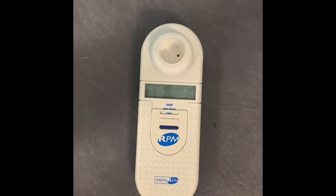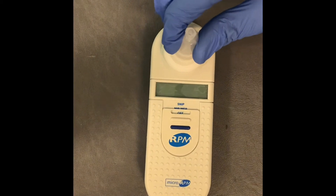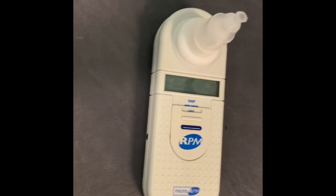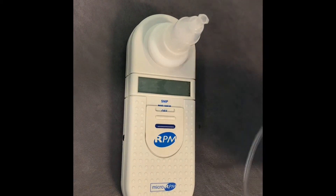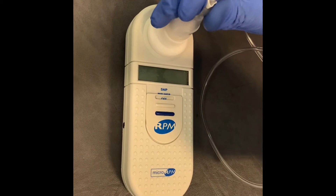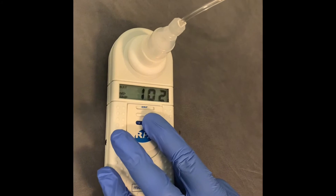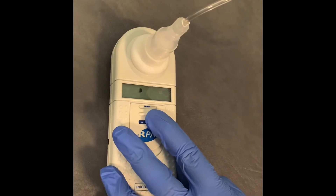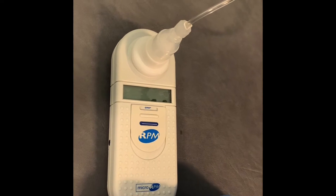When using the micromedical device, you connect the filter into the top port here, and then to attach that, you connect the snip probe by just twisting it on gently. To turn it on for a snip, push this dial up to the very top. When the device beeps, it's ready to take a measurement.